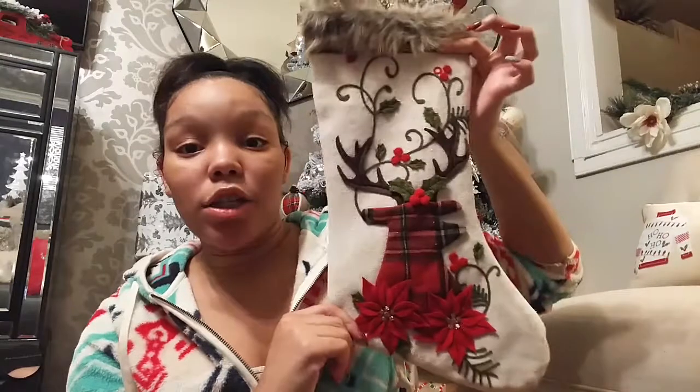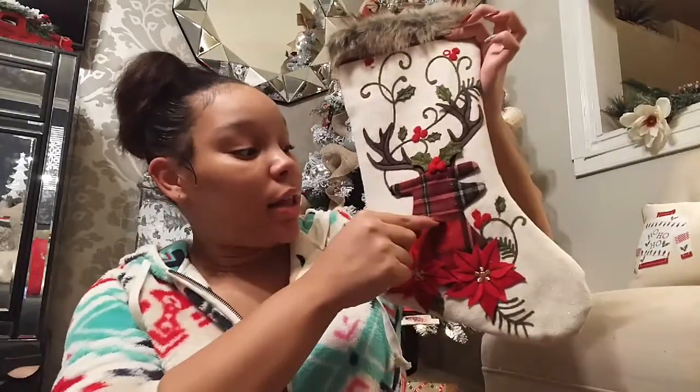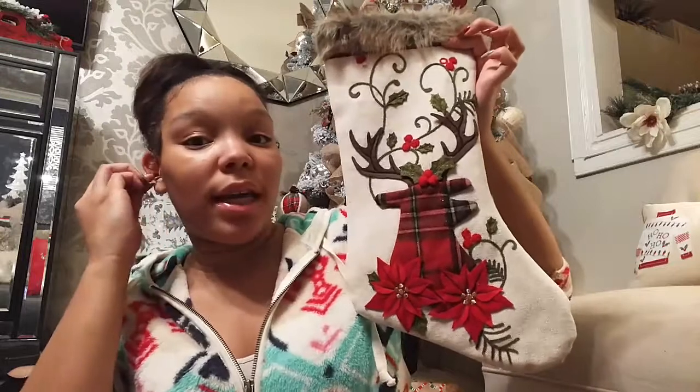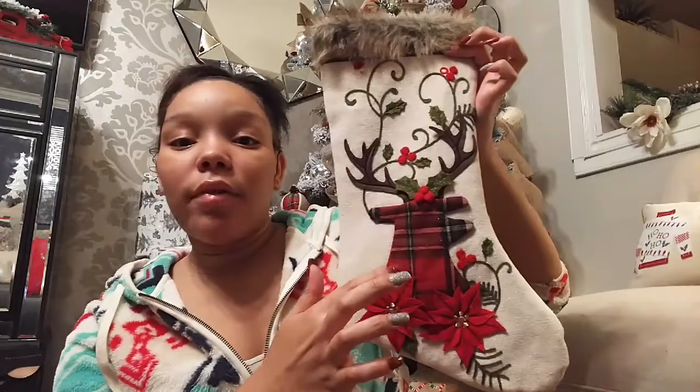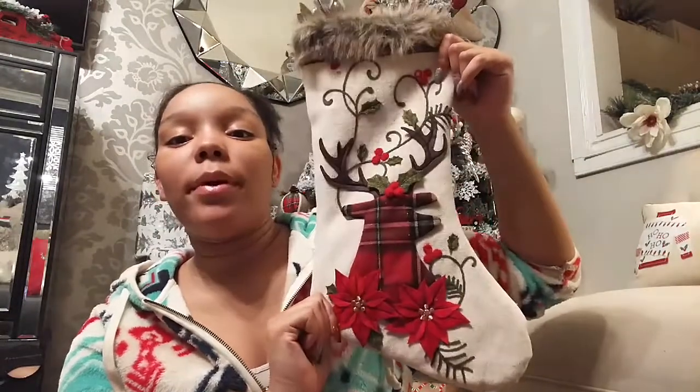Before she rips everything apart, I'm going to share the stocking I'm using for my kids. This is the stocking I chose for both of them. We planned on getting their initials put on — for King we're going to put a K, and for Charlie a C. If you're new to my channel, I have a three-year-old son and a soon-to-be one-year-old daughter.